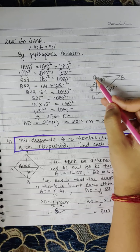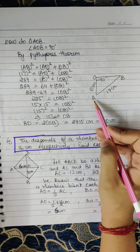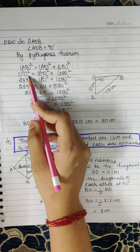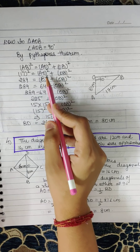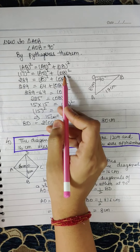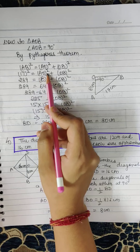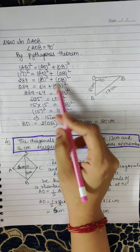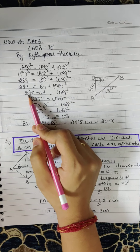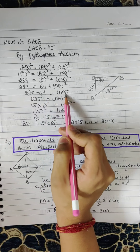Using Pythagoras theorem, we will find OB. By Pythagoras theorem, AB² = OA² + OB². So 17² = OA² + OB², which gives 289 = 8² + OB², that is 289 = 64 + OB². Shifting 64 to the other side: 289 − 64 = OB².